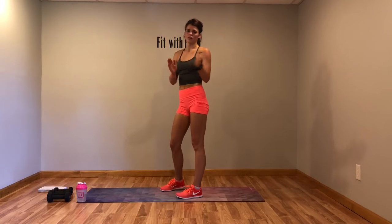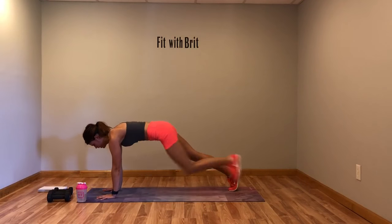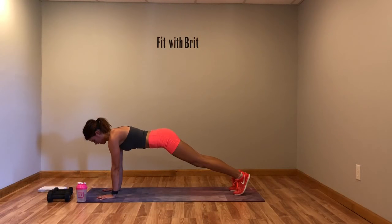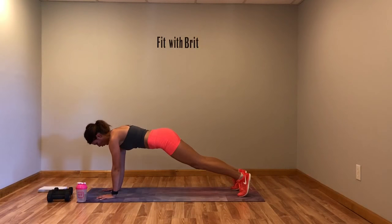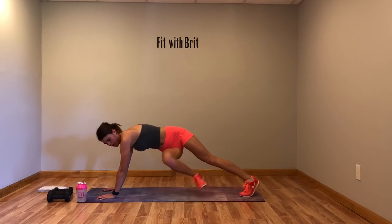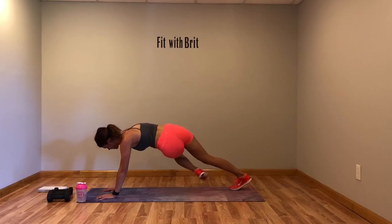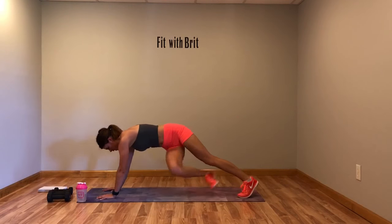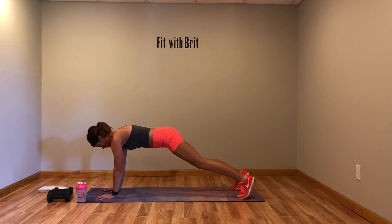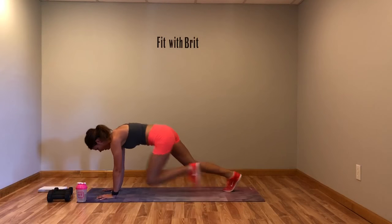Last time twisting plank — then if you're done you're done, otherwise two minutes of abs. I hope you stick around. Three, two, one. Twist, twist. Two minutes of abs — we do each move for 20 seconds just like we've been doing, but we're just repeating two moves two times each.